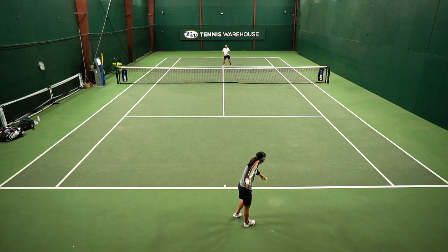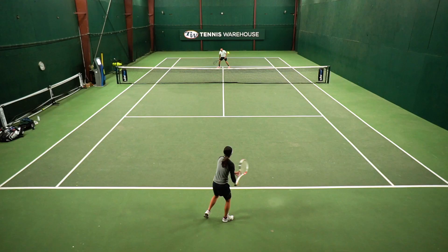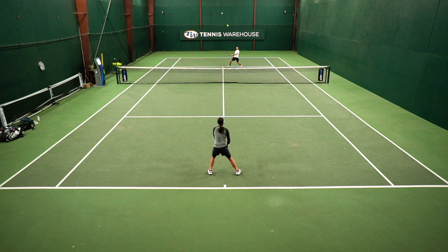There's the soft hands. Good, great with your feet here. That's it, good.